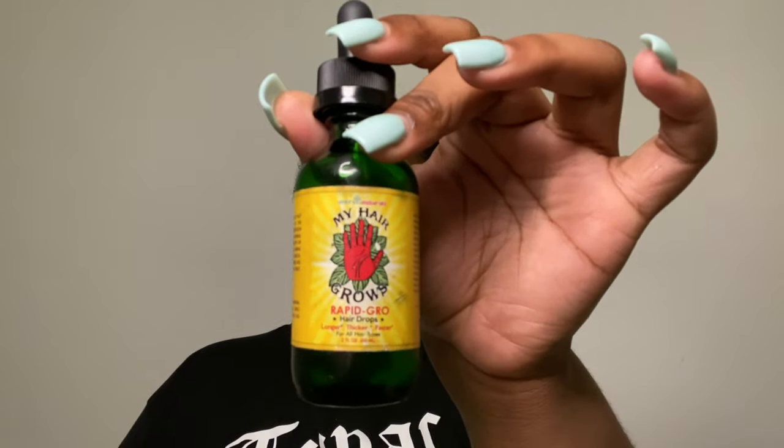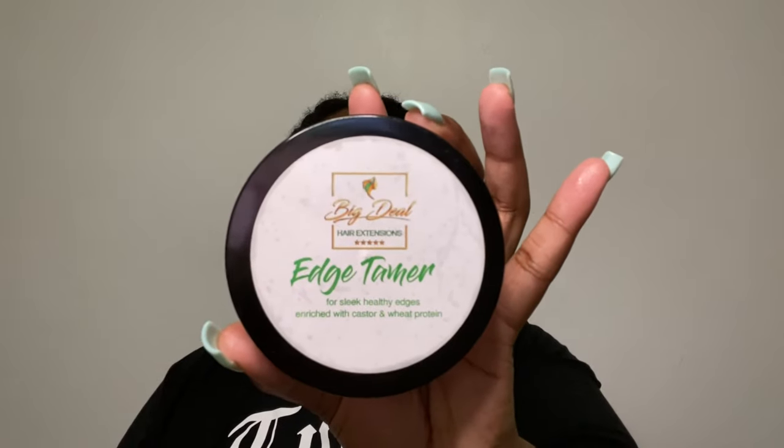So as you can see, the braiding didn't work out, so I just twisted it back. I'm gonna apply some of this oil to my scalp — My Hair Grows Rapid Grow Drops. What I did was pretty much pin it back in a very comfortable position so that the twist back pretty much stays. Now I'm gonna take some Big Deal Hair Extensions Edge Tamer and pretty much slick my hair in the front back so that the cap is on accurately, I guess. I'm not a professional at all — I'm going based off videos I've watched.